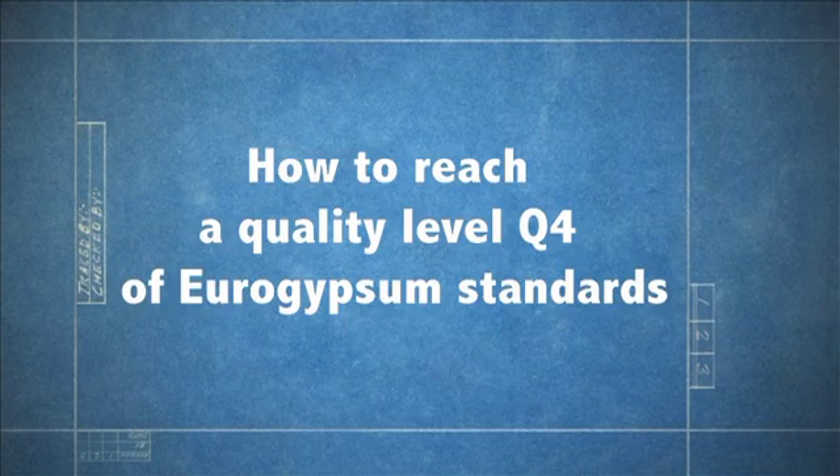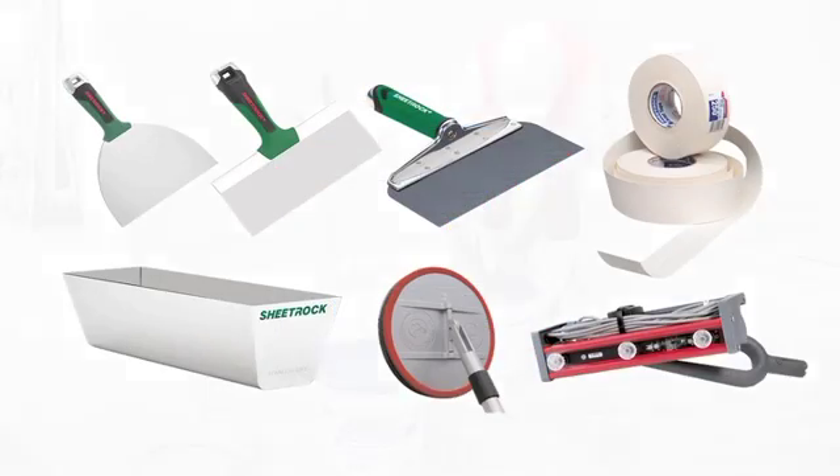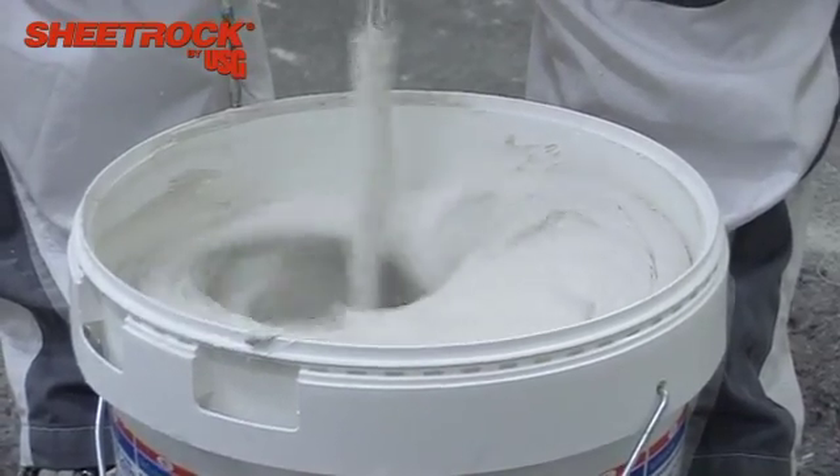This video describes how to achieve a quality level Q4 finish, which is required where a very high standard of decoration is specified, such as gloss paint, foil-based or detailed vinyl wall covering, or certain specialist finishes.